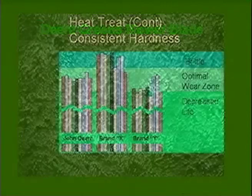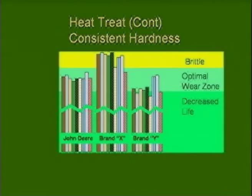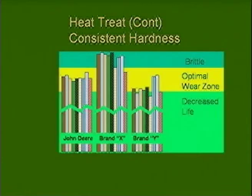They don't want it to be too soft and they don't want it to be too hard. I don't know who brand X and brand Y are, but you don't want your reel to be brittle and you don't want it to be soft — you want it to be right in the middle. And so these are tests that they ran.